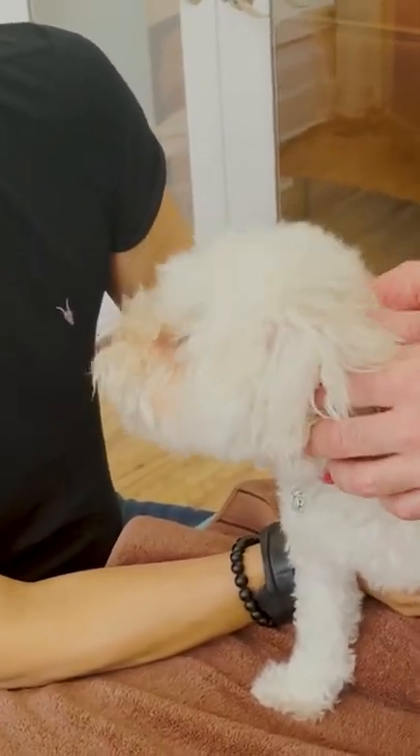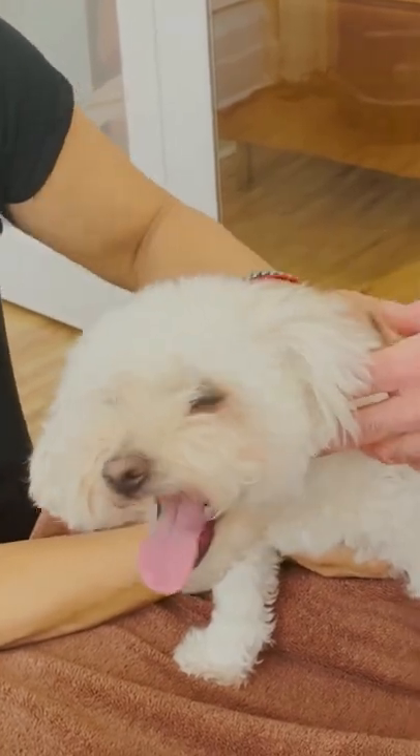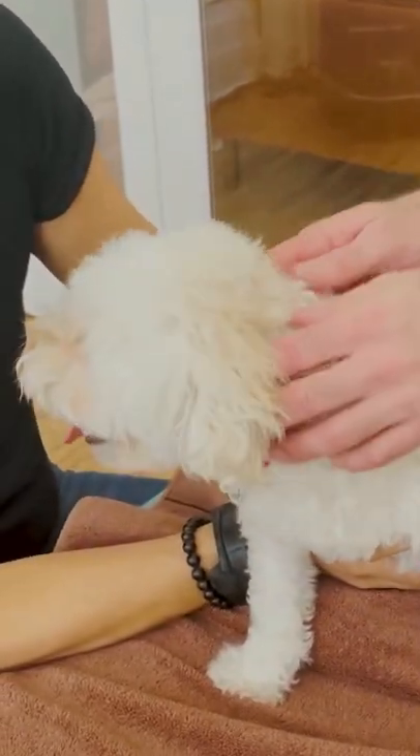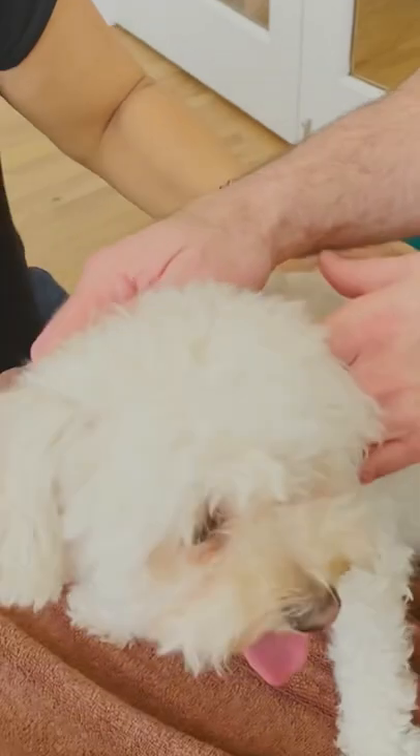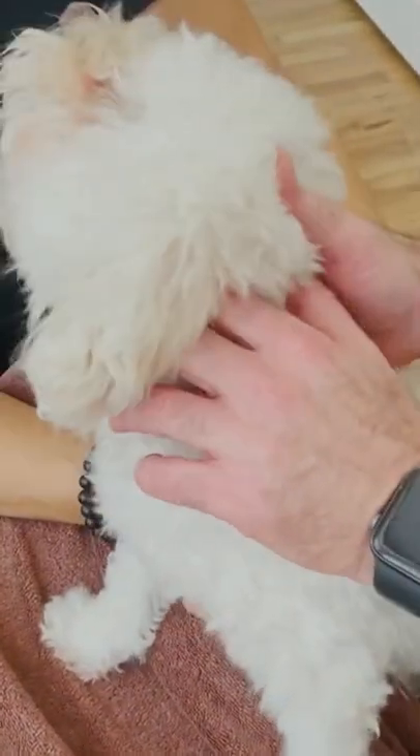The first thing I noticed is a real tightness at the left superior atlas. Because she's kind of a squiggly one, I'm just gonna work through and just work.